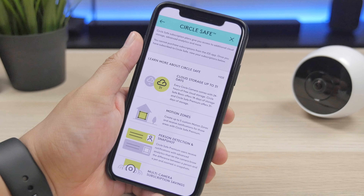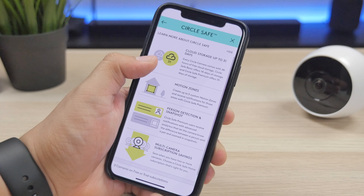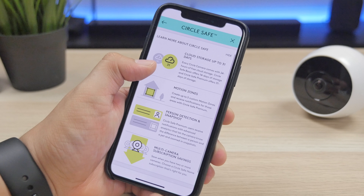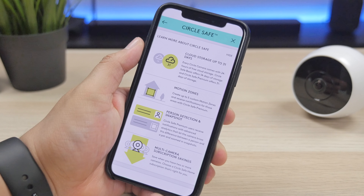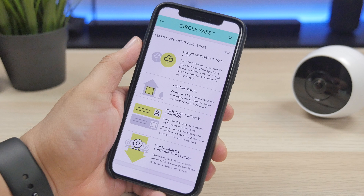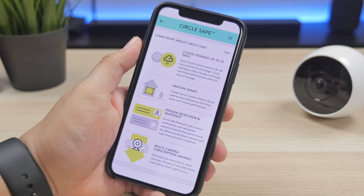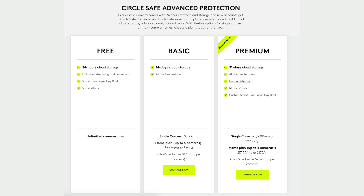The Circle 2 uses a thing called Circle Safe, which are different plans you can opt into depending on your needs. For free, you get 24 hours of cloud storage, unlimited streaming and downloads, smart time-lapse, day brief, and smart alerts. If you need more storage, you can opt for the basic plan, which gives you 14 days of cloud storage, or the premium plan, which gives you 31 days of cloud storage.